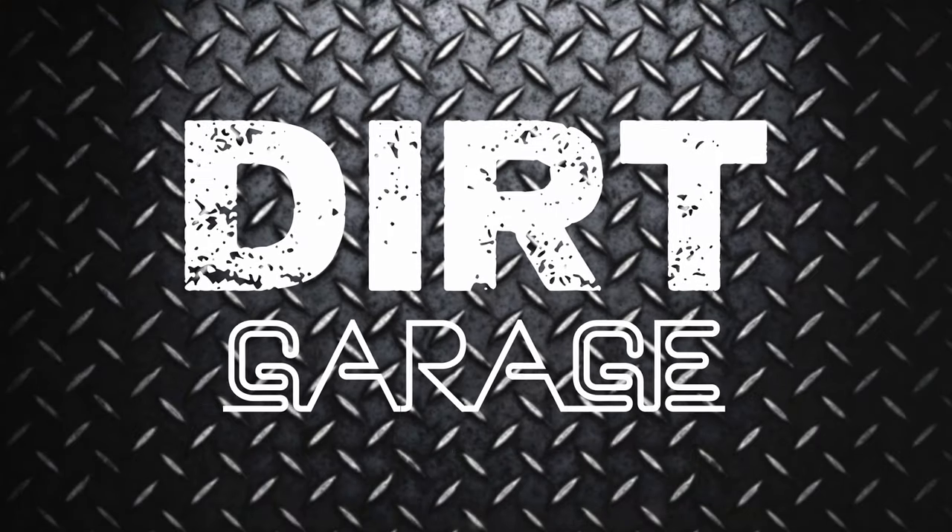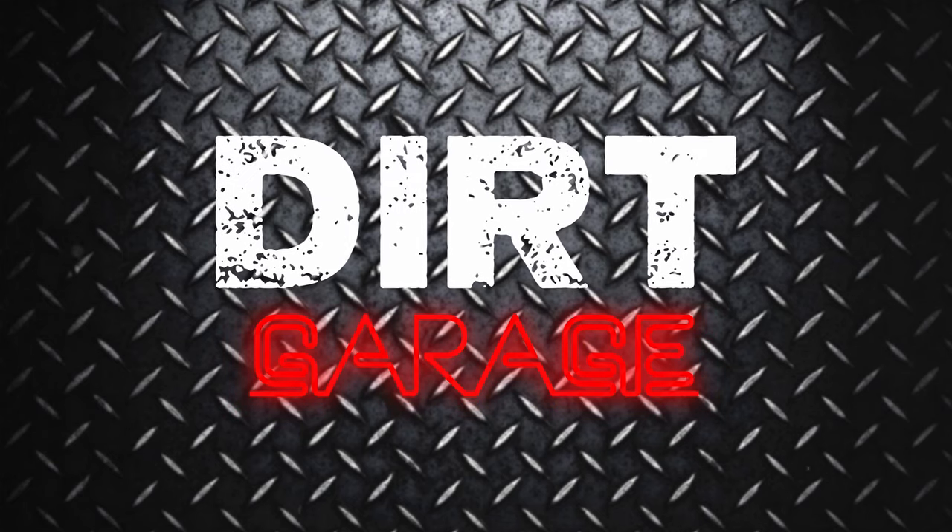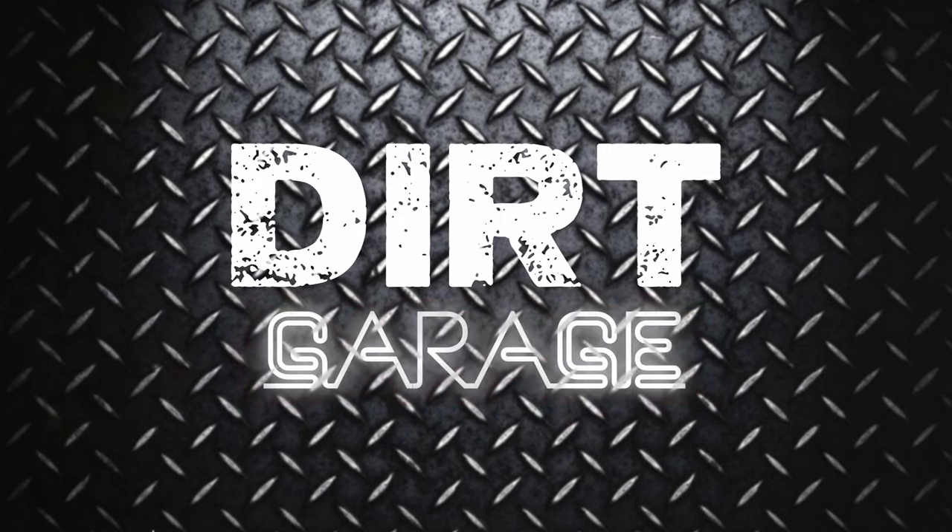What is going on guys? We are back and today we are putting IFS hubs on my solid axle swapped Toyota pickup. So why would you want to run IFS hubs on your solid axle swapped Toyota pickup? Let me explain.